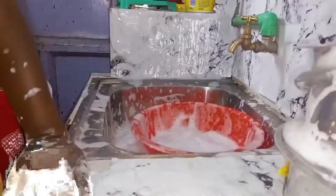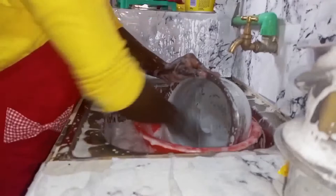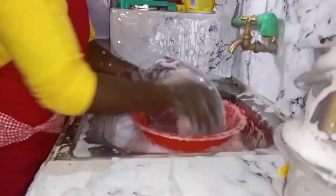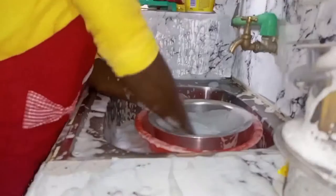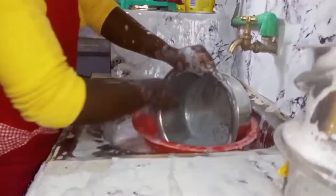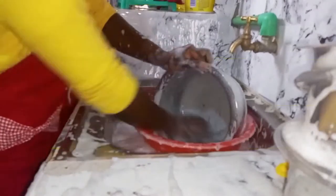During the washing process, when you realize that the water is getting colder, just add in more hot water. Because hot or warm water normally gives the best results — you struggle less and your pots completely get clean.